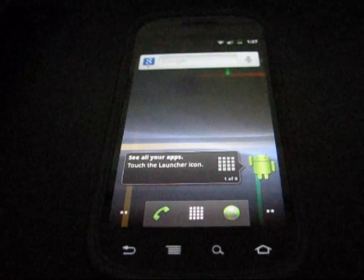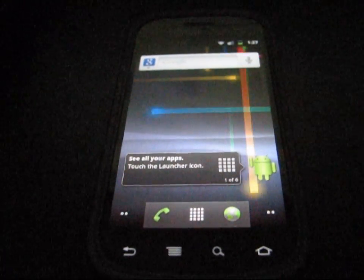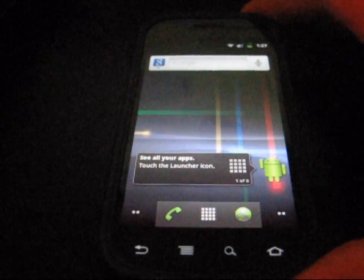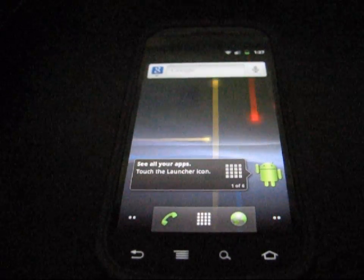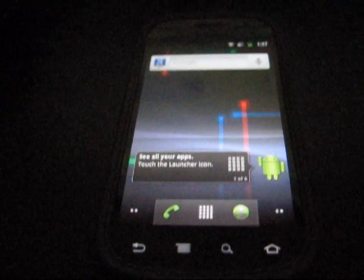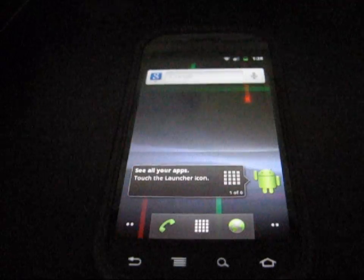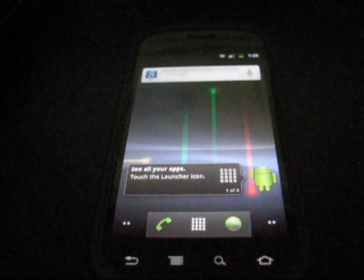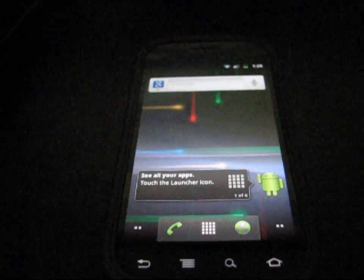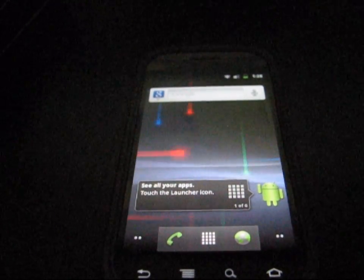Hey everyone, QBKing77 here from the Android Creative Syndicate team, here with my Nexus S 4G to do a video showing you how to update your Nexus S to the latest update, Android 2.3.7. It's called GWK74, and it's an update from 2.3.5. Basically what it's going to do is give you Google Wallet support on your device, which is a cool feature.